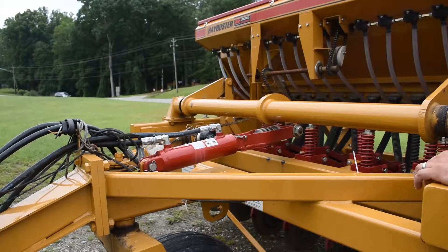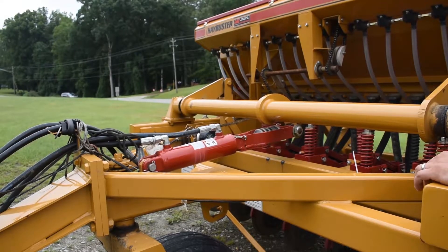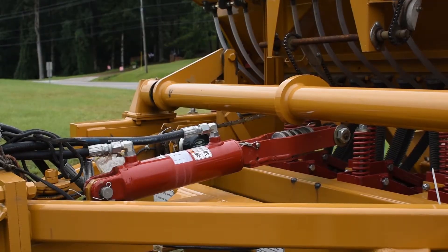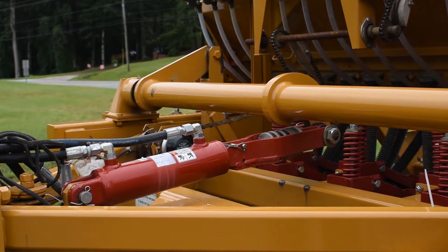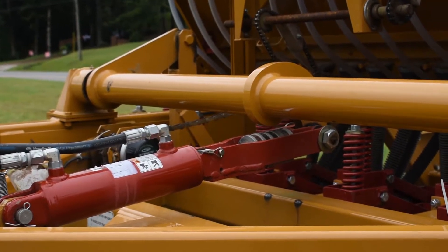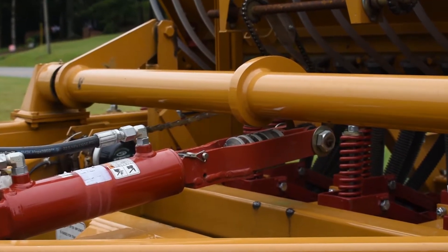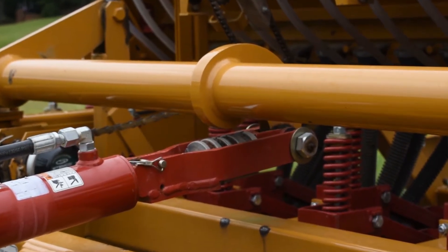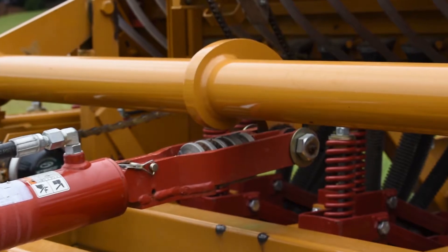This drill is operated by hydraulic lines that connect to your tractor. You also need to disengage the tow lock prior to use and re-engage when returning the drill. The tow lock consists of these red bars pictured in the center of the video and may be manipulated by using a simple pin.